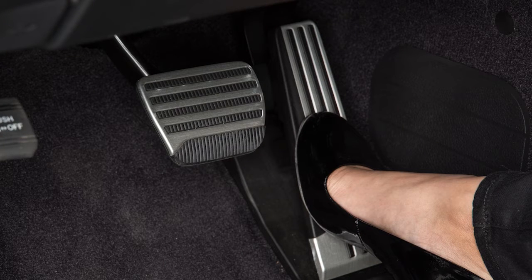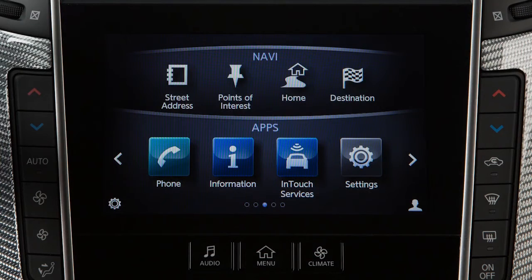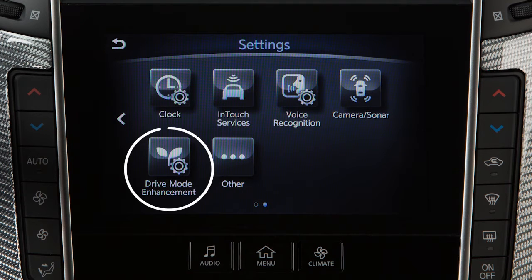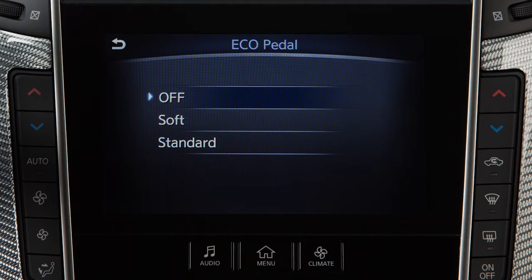The amount of force needed to press the accelerator when the Eco-Pedal system is operating can be adjusted. To adjust the force, push the Menu button and touch Settings on the lower display. Touch Drive Mode Enhancement, then touch Eco-Pedal. Touch Standard or Soft.